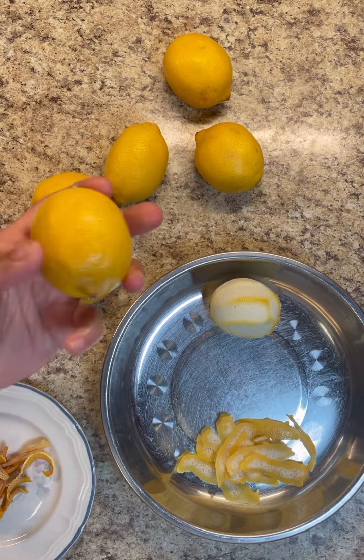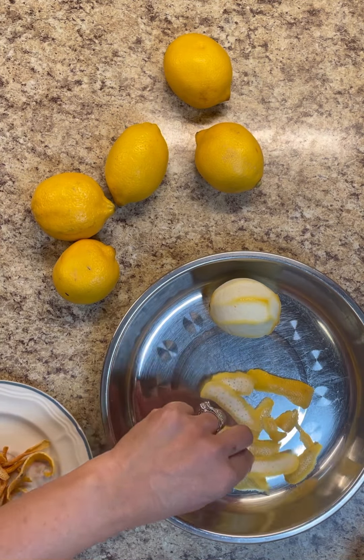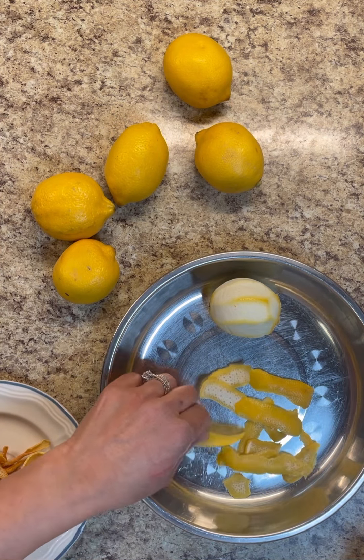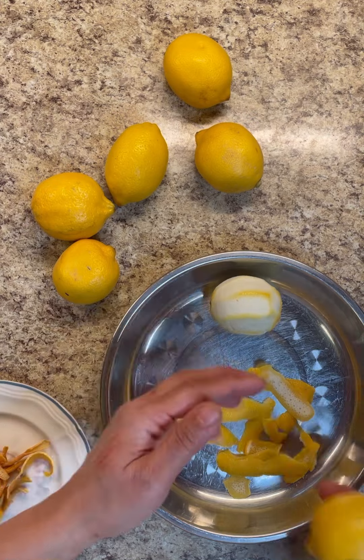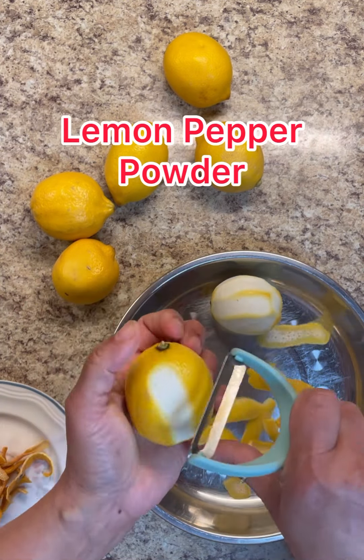Hi foodies, so this is how we're going to make our lemon powder or lemon pepper seasoning. Here I have my lemons — I give them a good wash, and you're going to get your vegetable peeler.